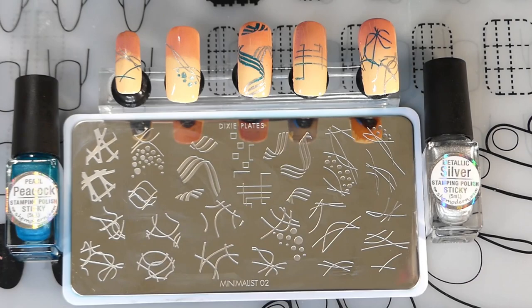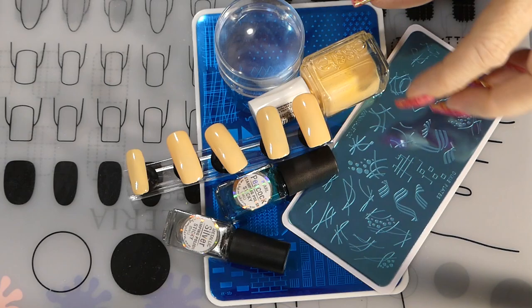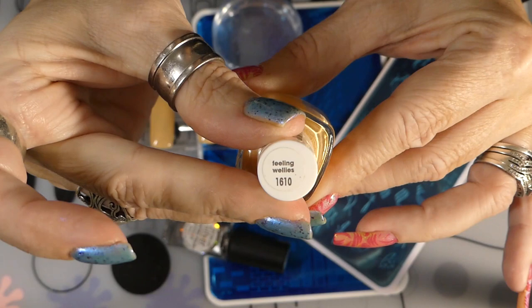If you want to see how I made these nails, stay tuned and let's watch the video. Welcome, y'all. I'm going to be doing an ombre with these tips that I got from the Dollar Tree, and the little holder with the magnetics I got from Amazon. I'll have everything down below in the descriptions.